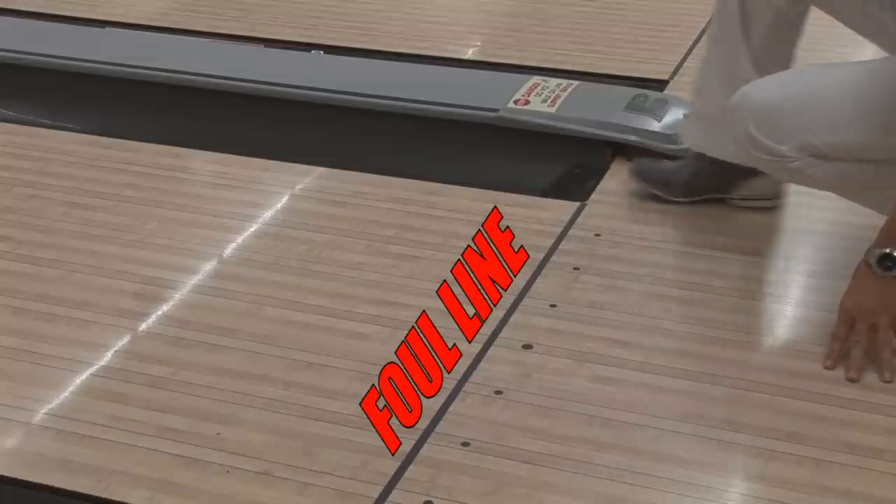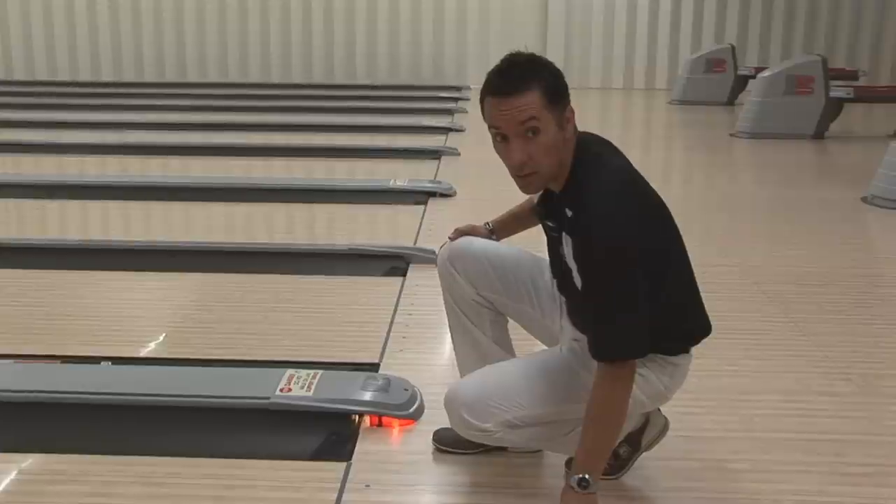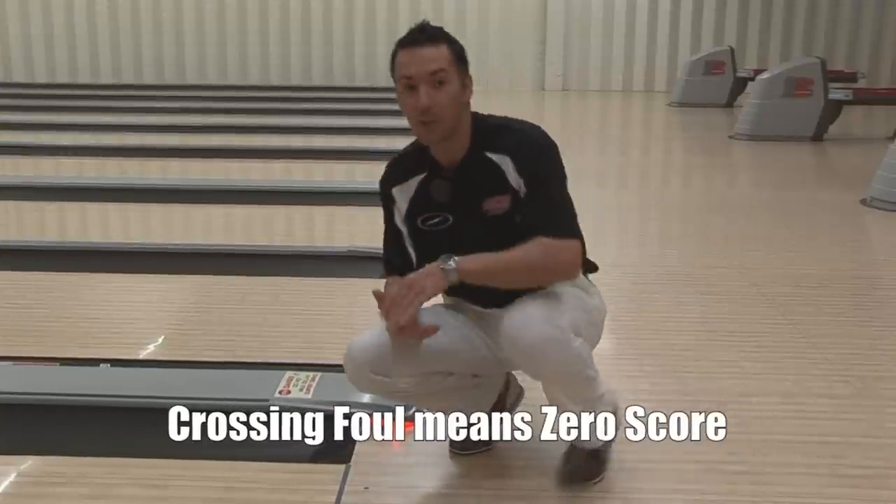First of all, the foul line. Now there are two main reasons why you don't want to cross the foul line. The first reason is that if you cross the foul line — such as this — it gets recorded as a foul and a zero score. We certainly don't want that.